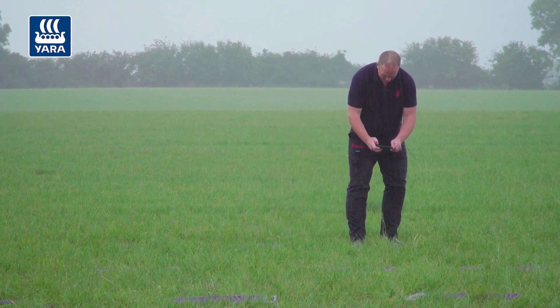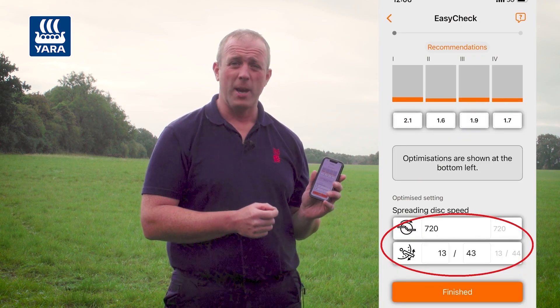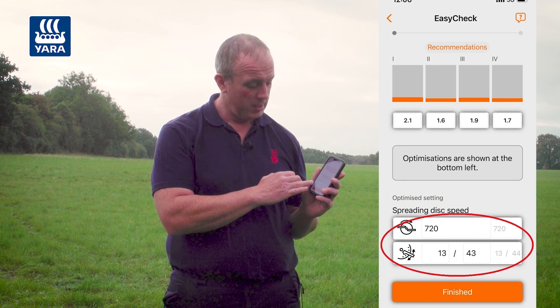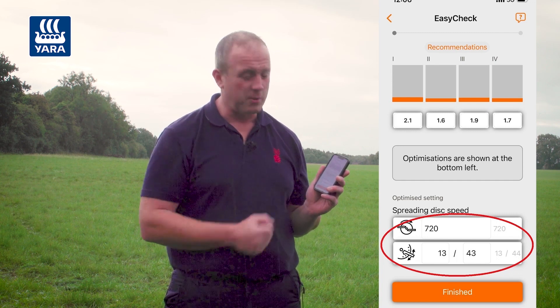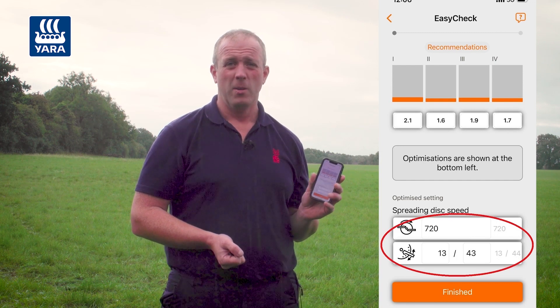When we press continue, the app shows optimizations to make a slight change. It's a good spread pattern, but we can fine-tune it — the app asks us to drop our long vane setting by one notch, from 44 to 43. We'll make that change, carry out another spread check, and come back with the results.